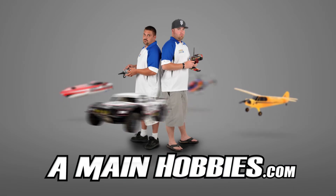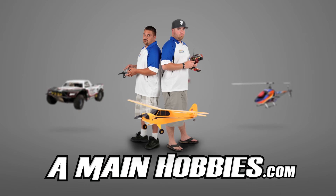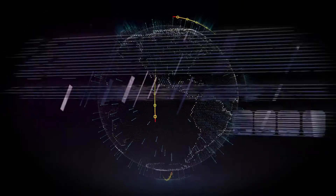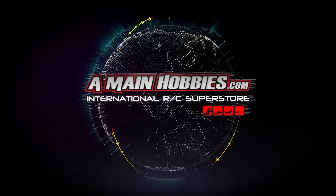AMainHobbies.com — visit us for our huge selection, buy from us for our expert customer service, fast shipping and low prices. AMainHobbies.com, your one-stop international RC Superstore.